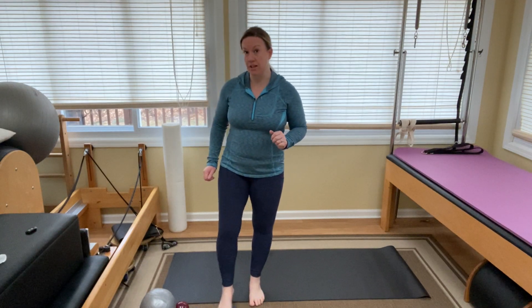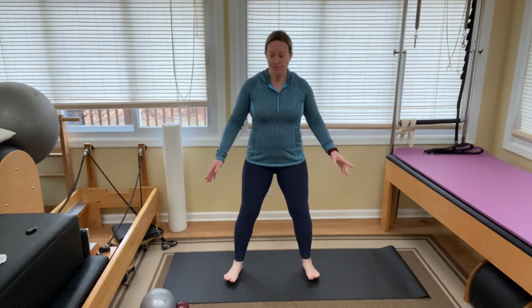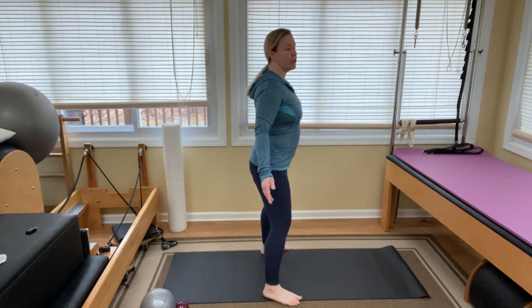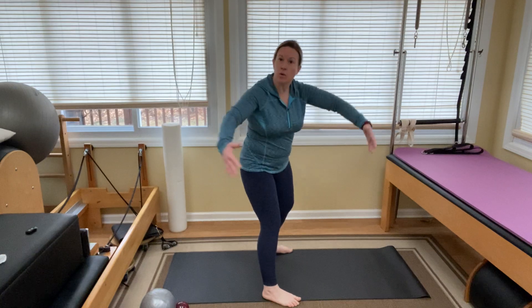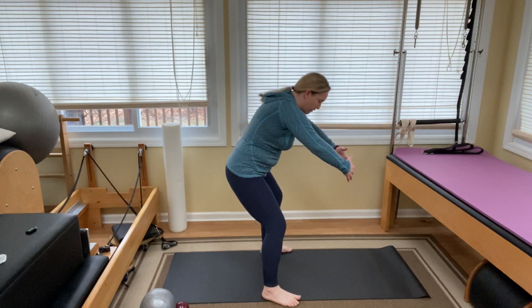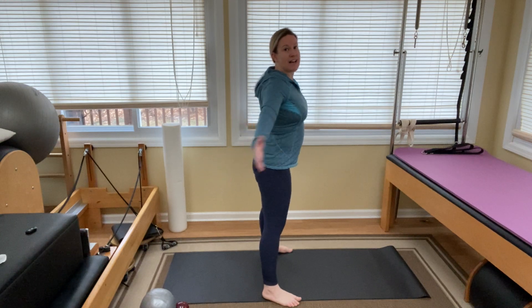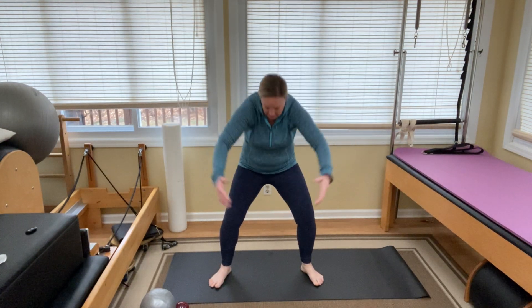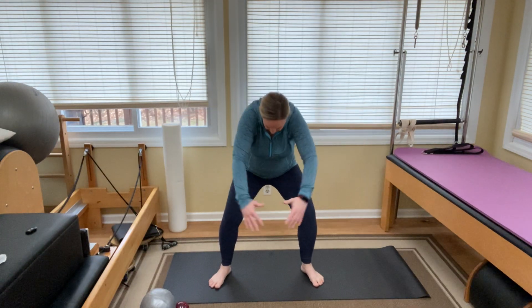We're going to start standing with a little standing warm-up. Start with your feet nice and wide apart, toes turned out a little bit. I'll give you a side view so you can see. Bend your knees and round your back, coming forward like you're grabbing a big ball out in front of you. Then stand up and open your arms out to the side — a little round and a little up. Little is the key word. We're warming up, just rounding and up.